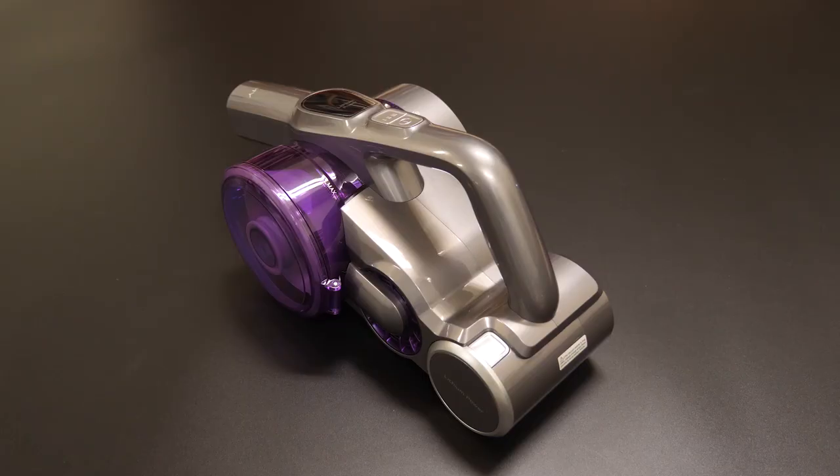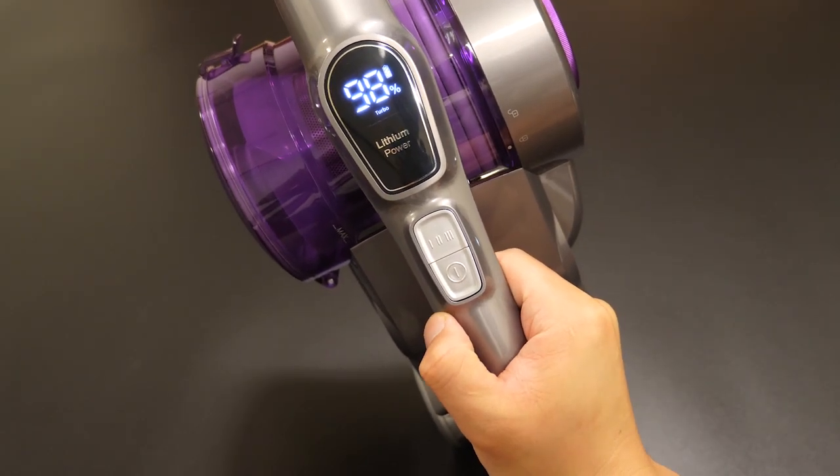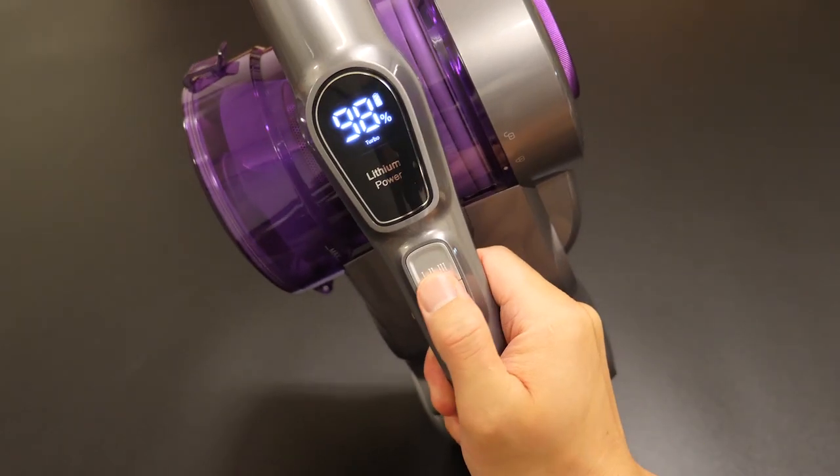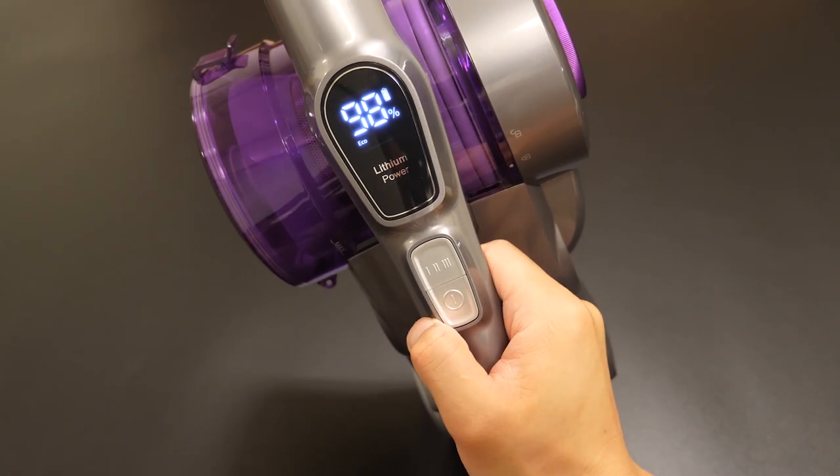Now to the design. On top we can see there is a power button — press once to turn on or off. Next to that is the mode switch; press to switch among eco, turbo, and max.